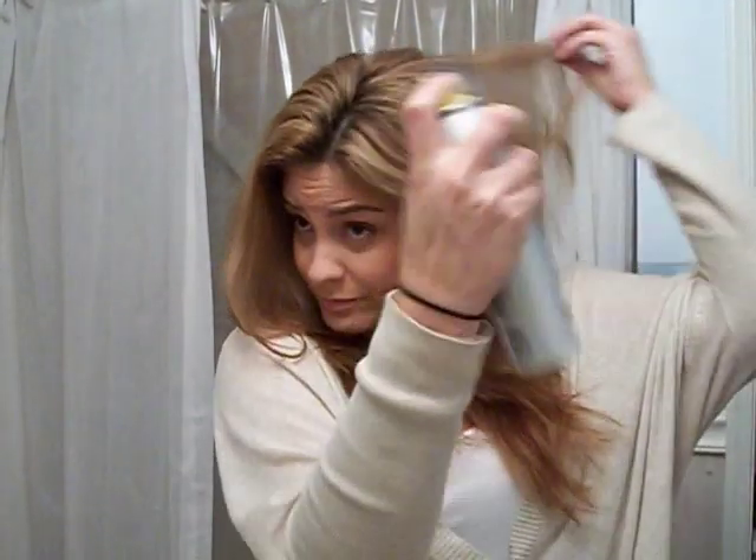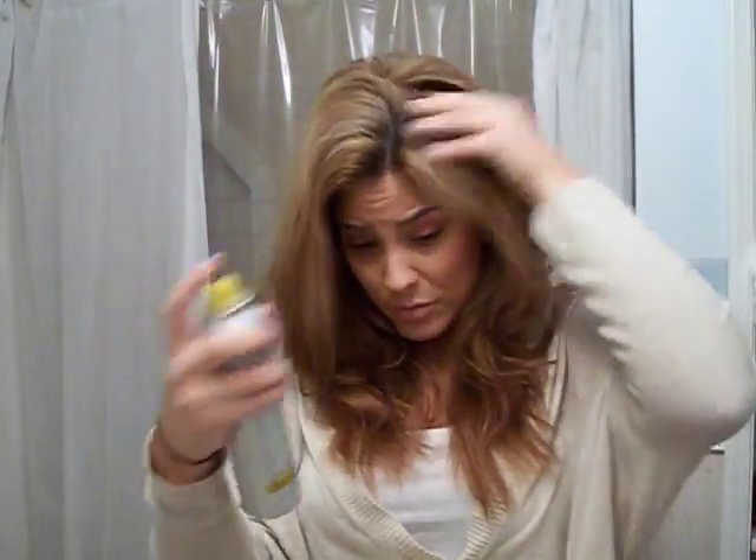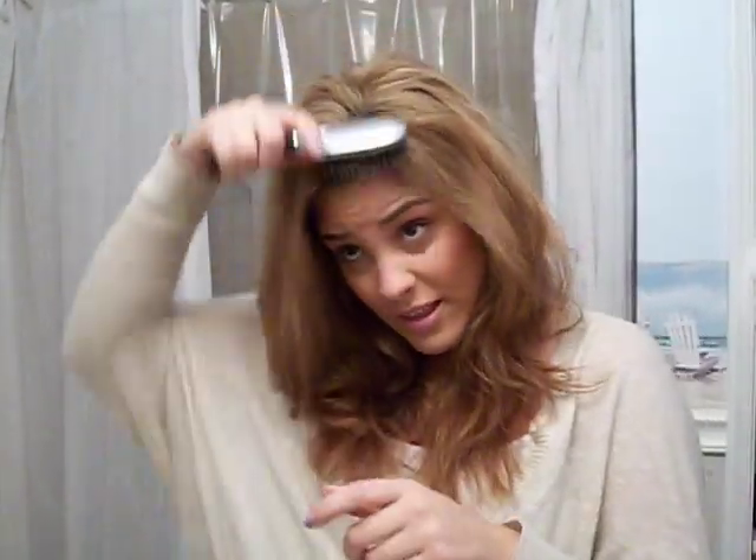My hair is not totally clean, so what I'm going to do is grab my dry shampoo and spray my hair with it. Just kind of get the roots good so I can absorb the oil. Then I like to just brush it through a little bit so it doesn't look white. Hair that's not totally clean tends to have more volume, and dry shampoo gives it an extra lift.